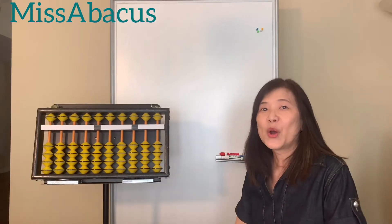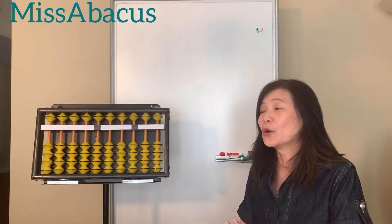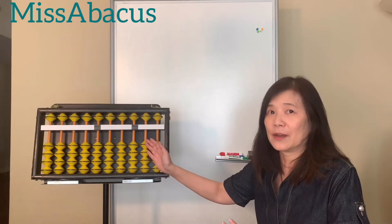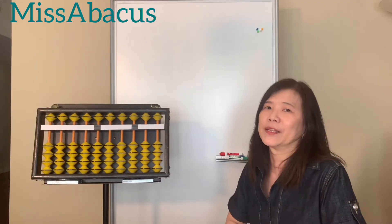Hi, I'm Miss Abacus. Welcome back to my channel. Today we are going to learn how to read numbers on the abacus. Before learning this, you need to know how to write numbers.